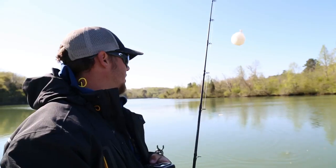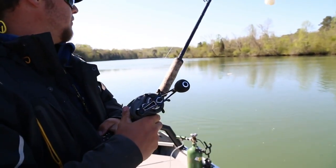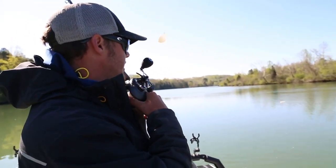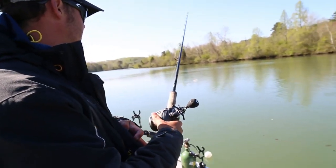A lot of these fish are suspended or right on the bottom, so I'm going to put a little lengthy leader on there — 10, 12, 15 feet — depending on where they're at. I'm just going to free-line this bait. We're just going to let this bait go, free-line it, and it's going to find the fish for you.